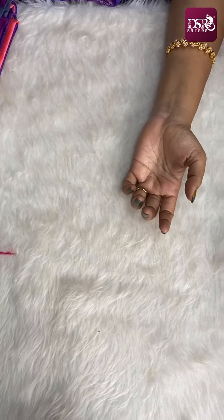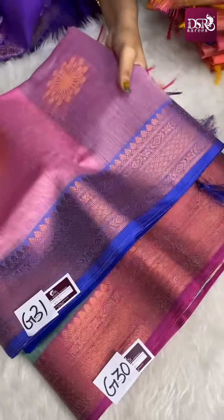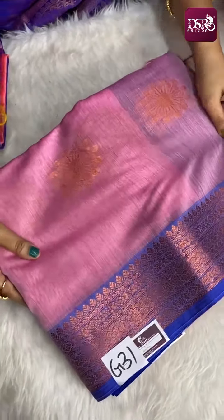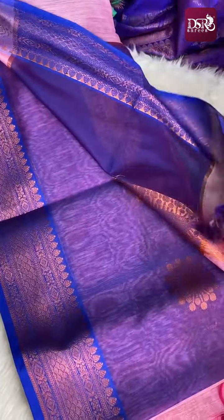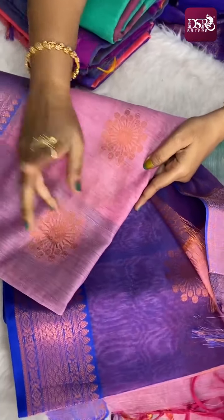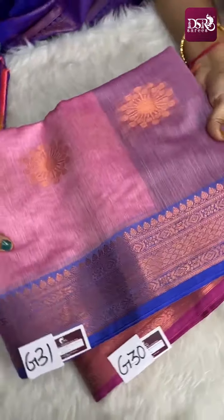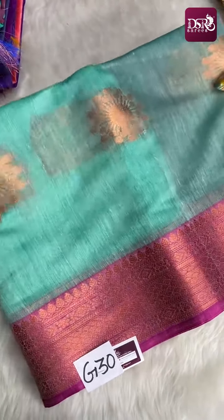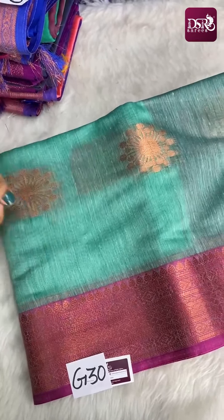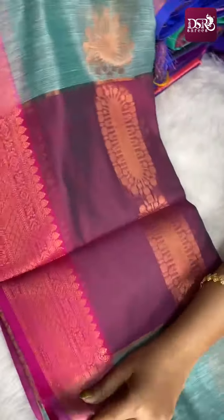G30 and G31 are really eye-catching colors. G31 is pastel onion pink with peacock blue color border — really beautiful. This is the pallu and blouse. In the color blouse with buttas — a very decent elegant look. This is G31. G30 is pista green with pink color border and buttas — very different and beautiful. The motifs in this sari are special copper zari motifs — really beautiful. This is G30, priced at just 899 plus shipping.